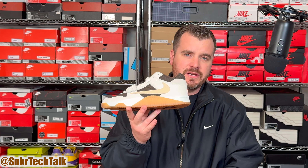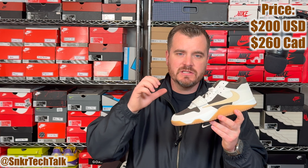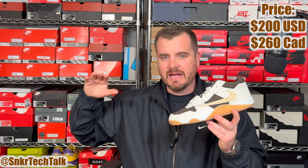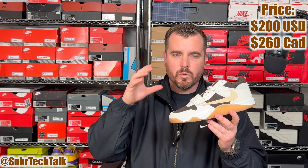Sitting atop the tongue you do have a red Jumpman with Travis Scott's three lines on top of it — a very cool touch. On the strap you have a stitched hieroglyphics logo, which is cool. At the back of the shoe you have the Travis Scott emoji, and one of my favorites is the 'Jack' on the bottom. There are a ton of cool details on Travis Scott's first signature shoe with Jordan Brand.